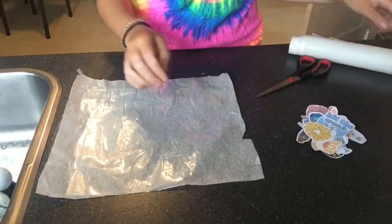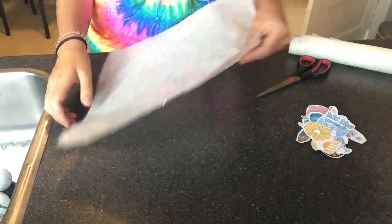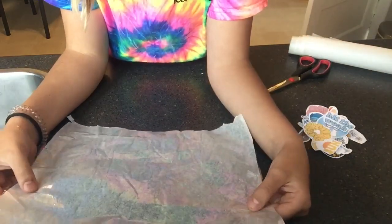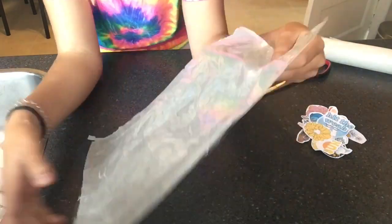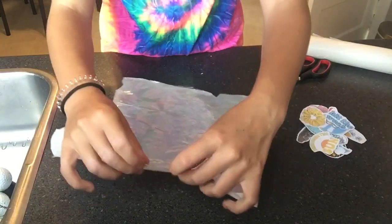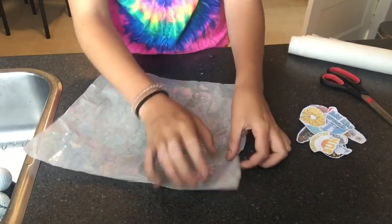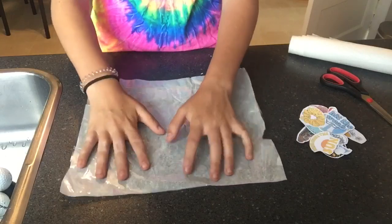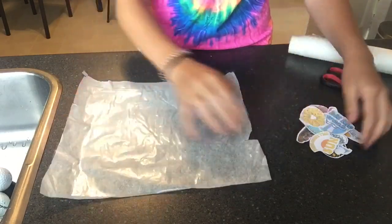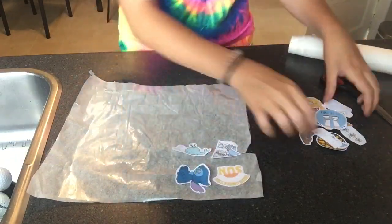Now that you've cut them all out, get your parchment paper and cover it in tape. Try not to overlap or leave little spaces in between — get it as close as you can so it's all shiny. If you have any residue tape on the side, just tuck it, or if it's longer, cut it off.